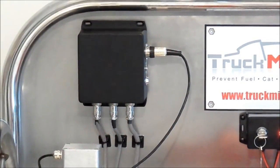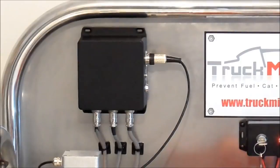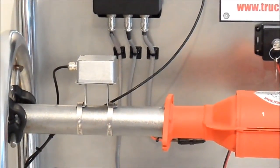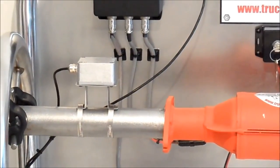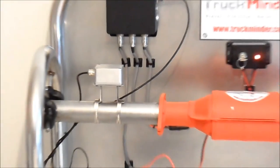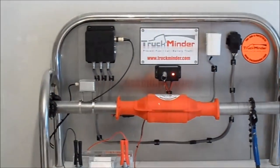This is the main control unit which has three sensor outlets. One sensor can be connected to the catalytic converter, or two if there are two cats. The third sensor is for the fuel tank.